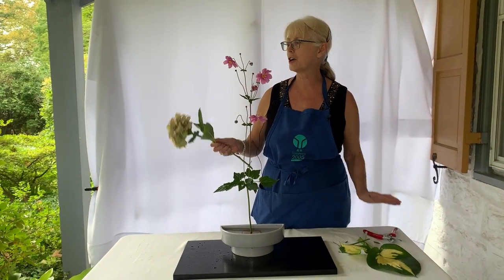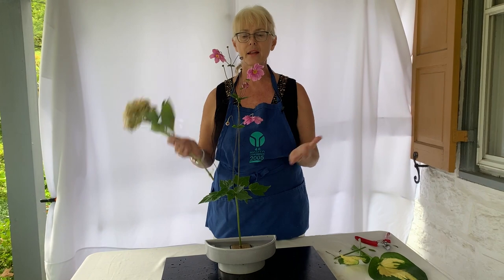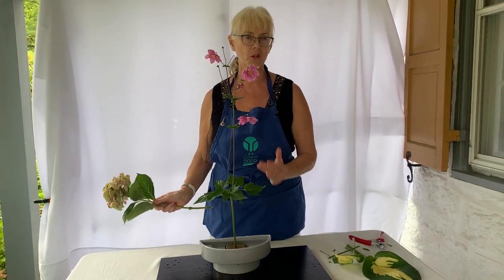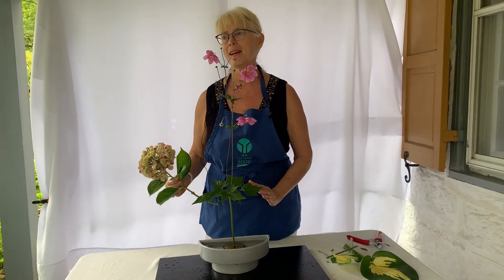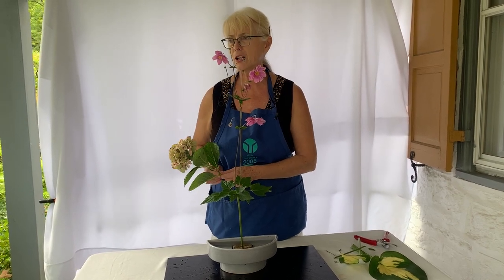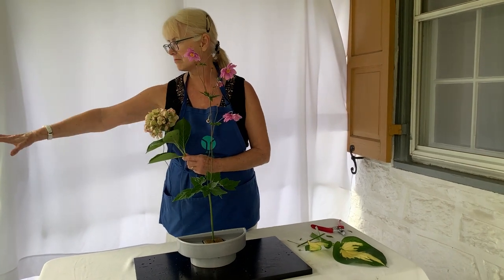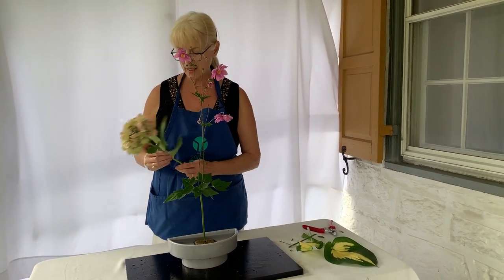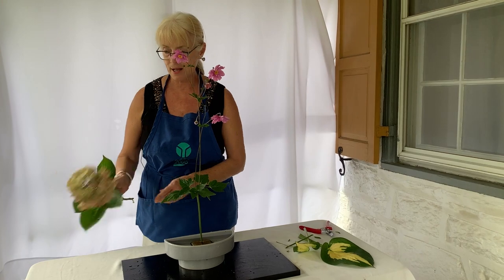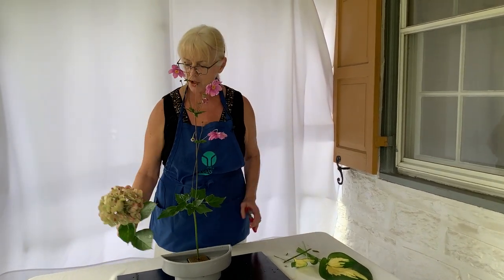When you go into your garden, pick something that's rising and upright — something that has a beautiful color or a beautiful line. It can be anything. We've done this with nine bark, we've done it with hydrangea — just about anything that is upright. Even on one bush, some things will slant and some things will be upright, so pick that.